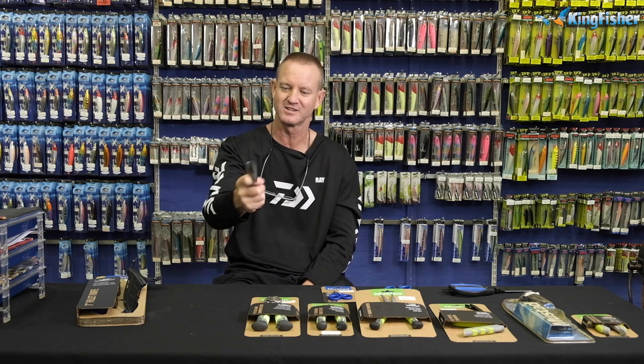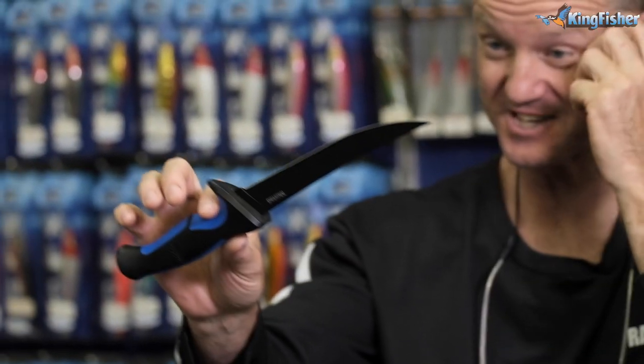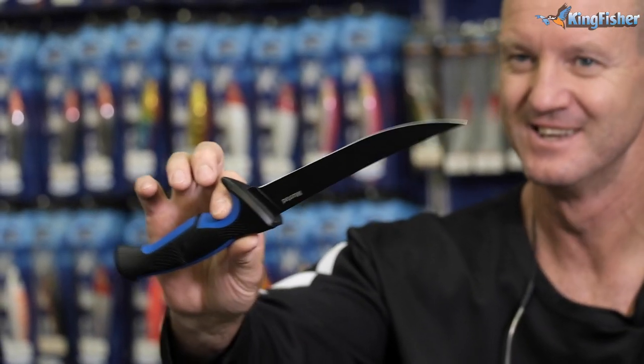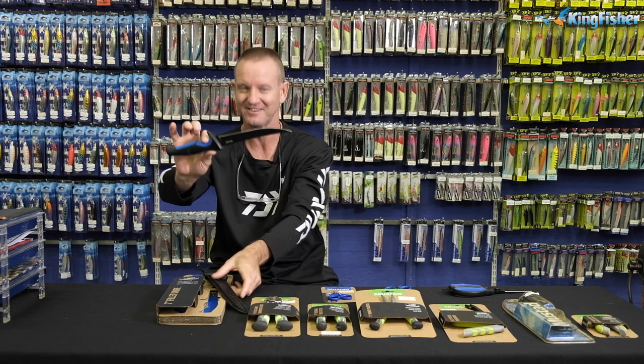It's antibacterial, so the bacteria doesn't stick to it. Another fantastic feature about this filleting knife is it's 420 German stainless steel, so it will not corrode. Excellent — Teflon coated. Fantastic.